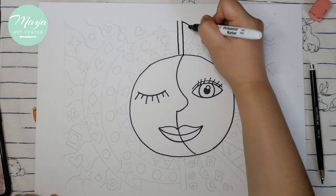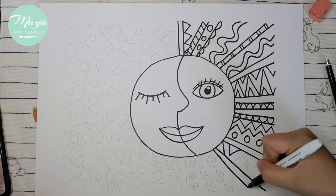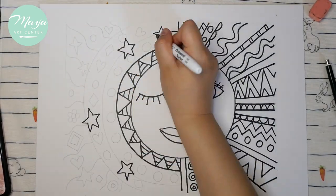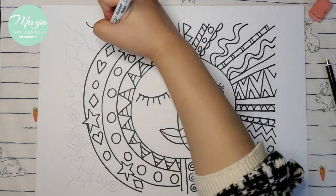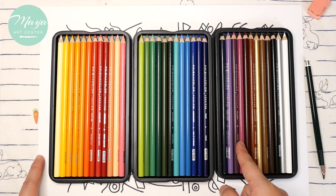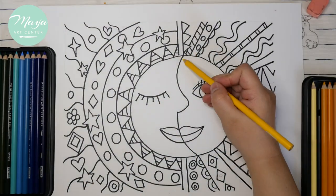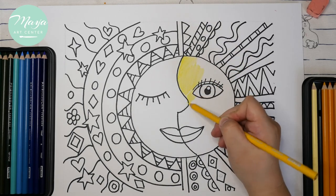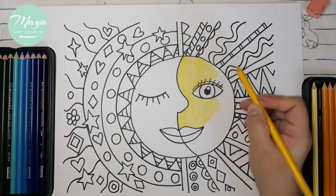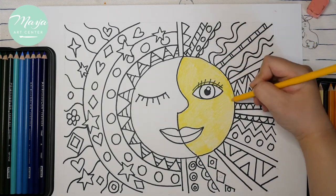During the tracing part you can also add eyelashes. You'll see from left to right we have the warm colors and cool colors — the moon side will be cool colors and the sun side will be warm colors. We start coloring the face first using yellow or orange — it's up to you.